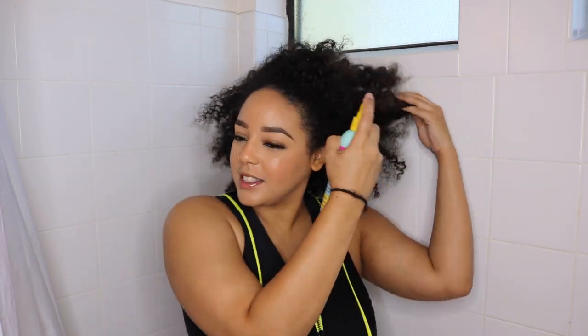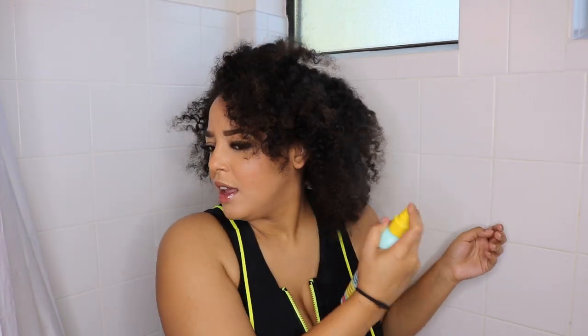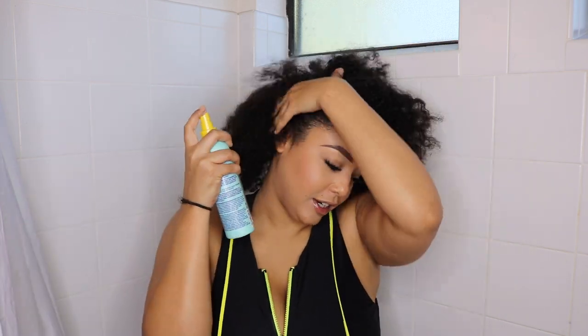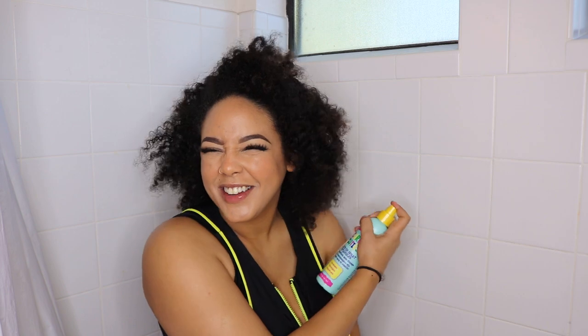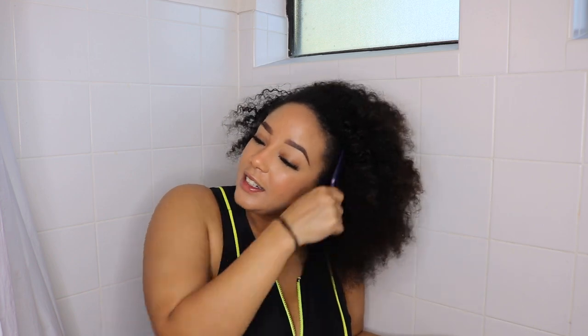So before I wet my hair and everything else, we're gonna use Curly Cuties Detangling Spray. I mix this with a little bit of conditioner and water as well because I was running low and we're trying to make this work. So I'm gonna spray this all over my hair. And sorry if I keep looking down because I'm blind and I have to have this big monitor down here to make sure everything's going the way it should. So now that I've sprayed that all over my hair, I'm just gonna really quickly detangle.